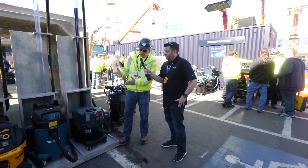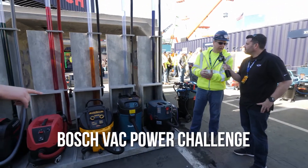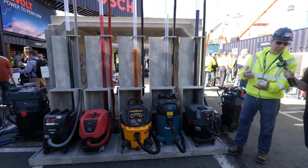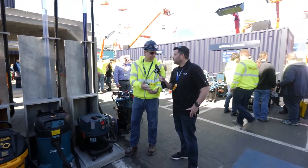With our dust extractors, what we're showing here is you need two things to have a really good solution to meet the OSHA regulation. You need high CFM and you need suction power. The suction power is the ability to move material over long distances — the better the suction power, the better they are to collect the dust.